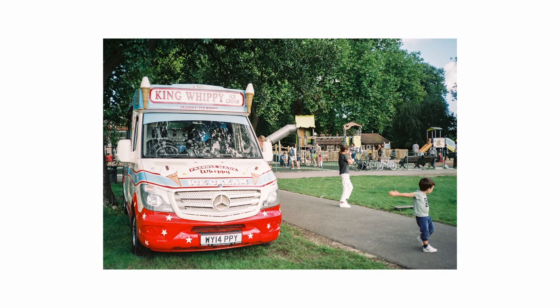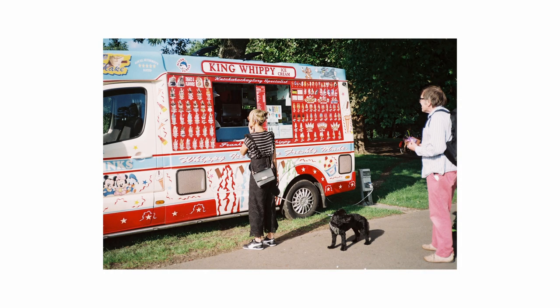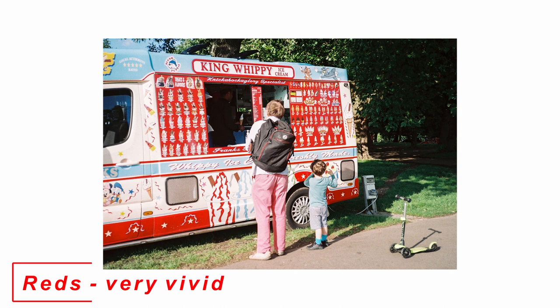Overall, not only is there an absence of the green tint — which alone is very surprising — the colors actually turned out very well balanced and very pronounced. In these few shots of the ice cream truck, the reds were so saturated and so bright, as if they were popping out from the photo. This is definitely not something you would typically expect of a Fujifilm stock.